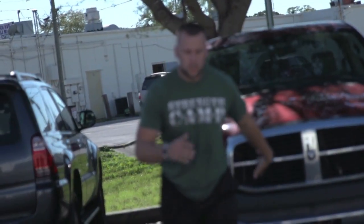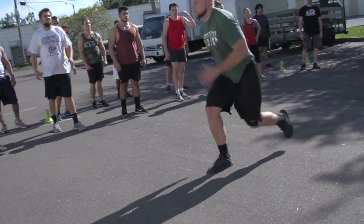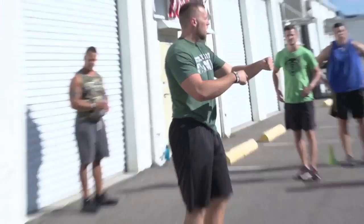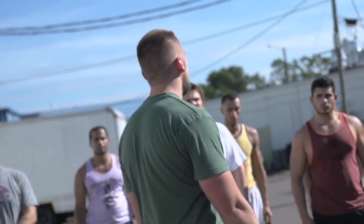So it'll look like this. So you're here, it's pushing up, pushing up, and I'm connecting each one of them. They're going one right after the other, decreasing that ground contact time, really trying to get power out of it.